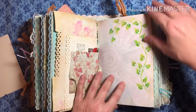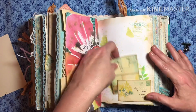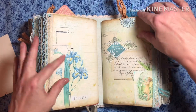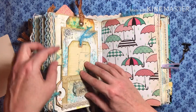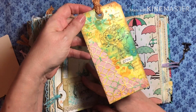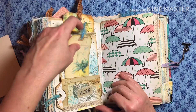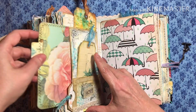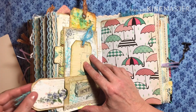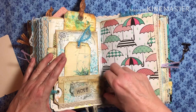And it's more stenciling. Little tuck spot. More beautiful pages. Now this one — a tag here that I made. I finally tried my little cutout, wasn't sure how to use it, so I just gave it a try. You've got a tuck spot there, a big tuck spot here. You've got a tag here and a tag here. Lots of little hiding spaces.